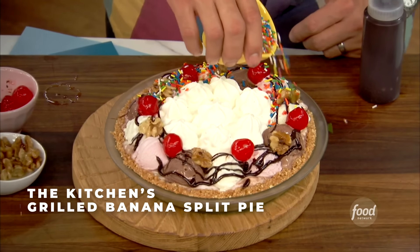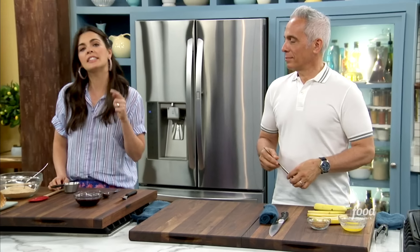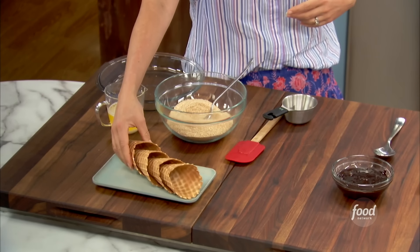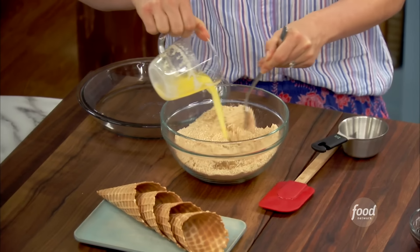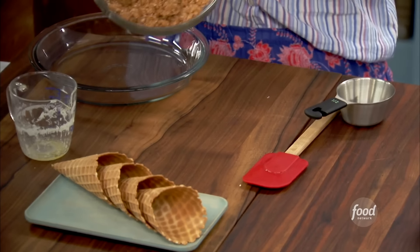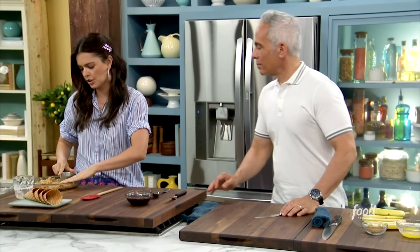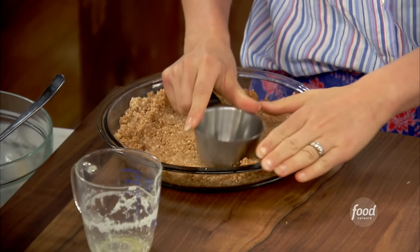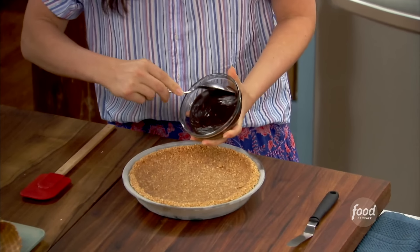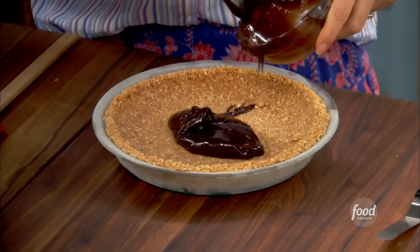Taking an iconic dessert — the banana split — and turning it into a fiery and frozen ice cream pie. Working together on the grilled banana split pie. Every pie starts with a crust. Instead of the usual graham crackers, since we're doing ice cream, using crushed waffle cones with melted salted butter — if you don't have salted butter, use unsalted with a pinch. It just helps balance out the sweetness. Pressing it firmly into a pie dish using the back of a metal measuring cup. Then the hot fudge goes right in, spread out as a nice layer between the ice cream and the crust.